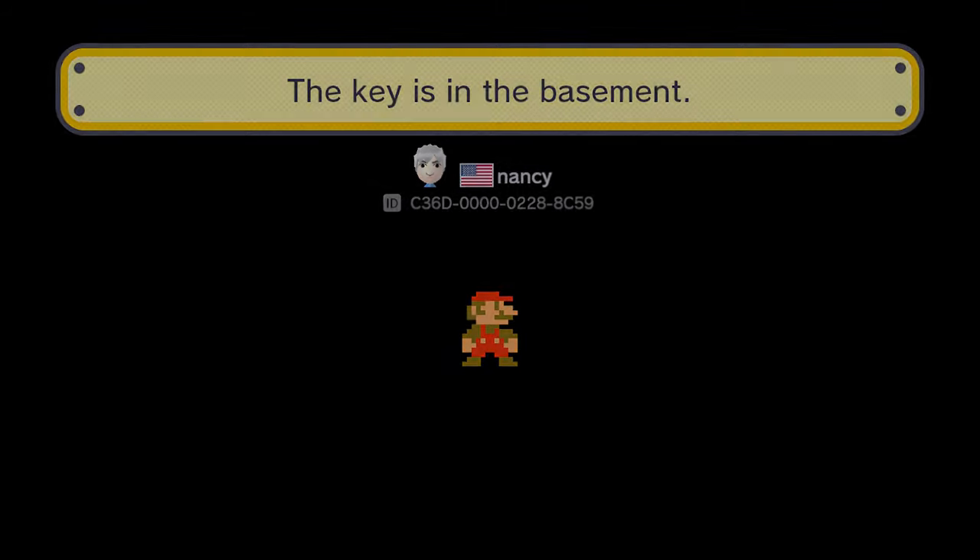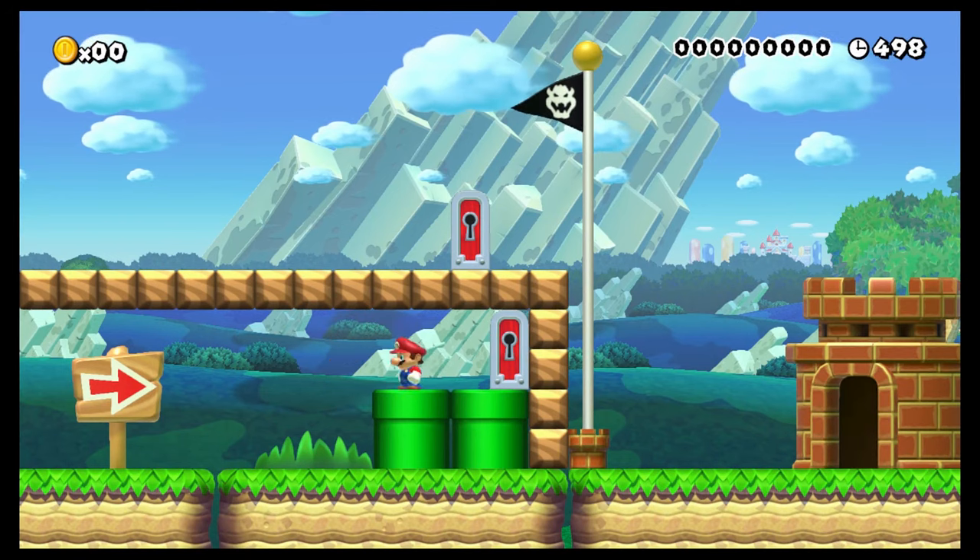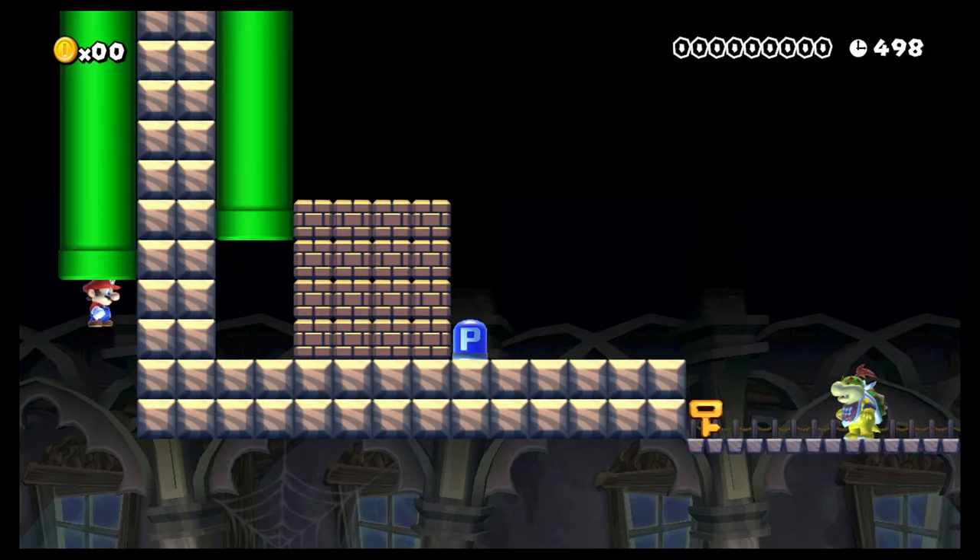What's up, everyone? Digital Wizard here yet again. Check out some Sumari Maker. I'm going to have to say that the key is probably... but I don't know. We're going to find out.